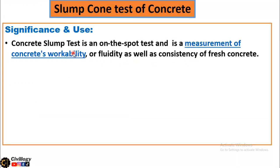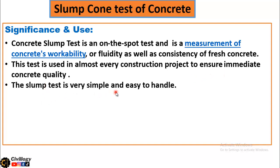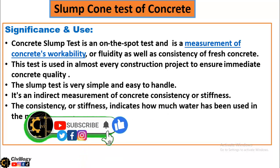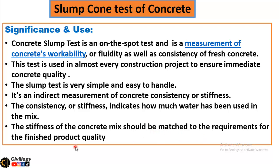First, significance and use. The concrete slump test is an on-the-spot test and is a measurement of concrete's workability or fluidity, as well as the consistency of fresh concrete. This test is used in almost every construction project to ensure immediate concrete quality. The slump test is very simple and easy to handle. It is an indirect measurement of concrete consistency or stiffness. The consistency or stiffness indicates how much water has been used in the mix. The stiffness of the concrete mix should be matched to the requirements for the finished product quality. Different structural members require different slump values, which will be discussed at the end of this video.